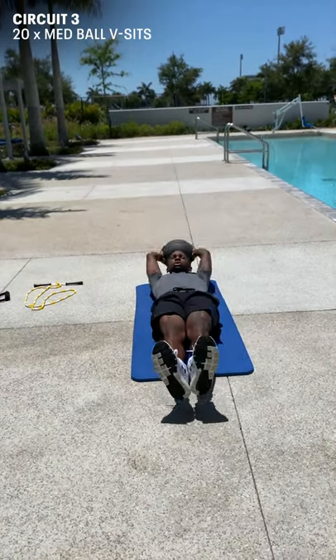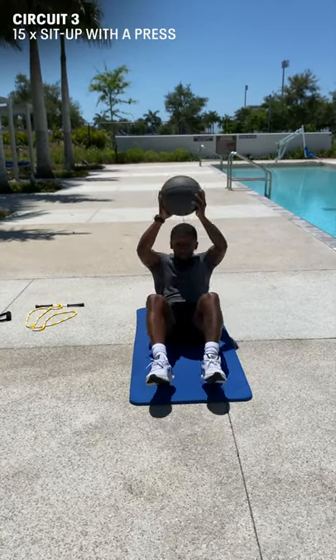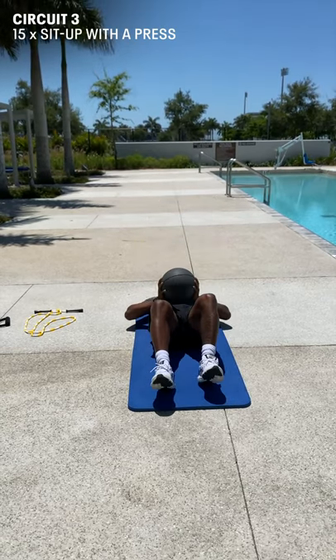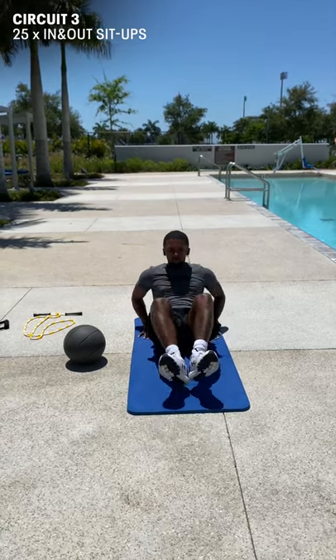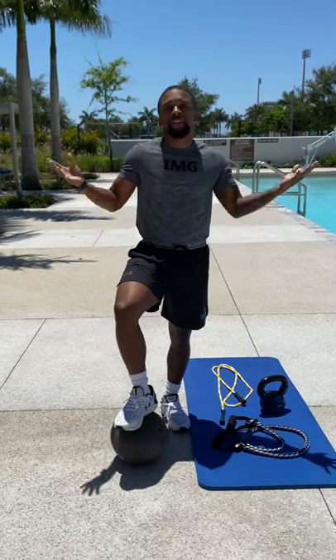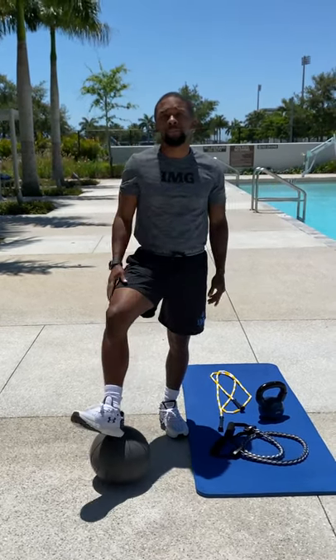Make sure while you're doing your sit-ups your legs and arms remain straight. Once again, it's Moe Wells from IMG Academy. There's your simple but effective workout of the day. Tune in next time to see what we have for you.